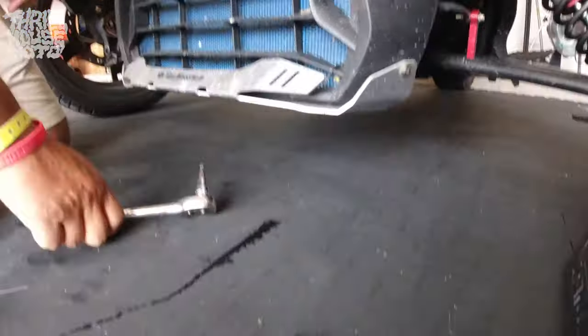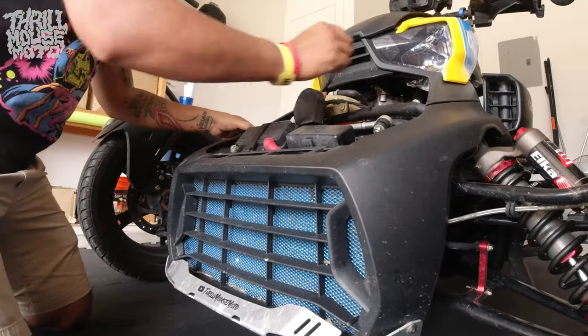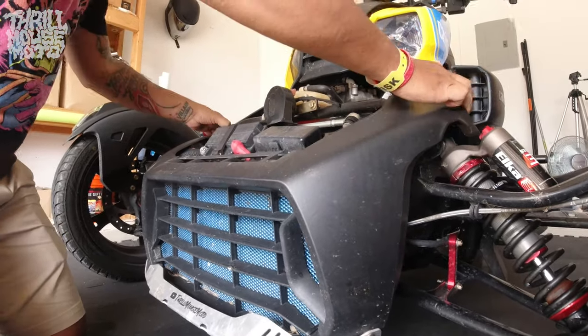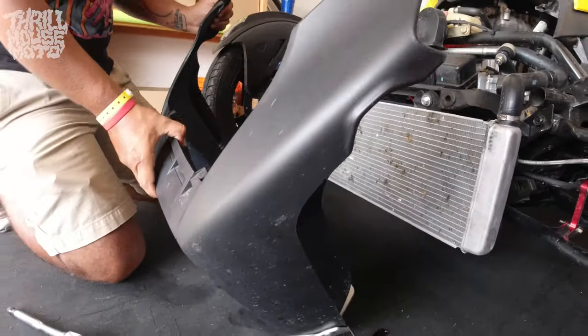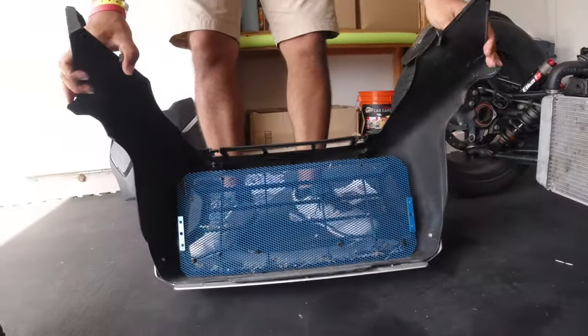You can get it in a few different finishes. I chose the flat black one because it just kind of matches the Riker and I wanted it to look low-key. I know their number one seller is the white one, which is still pretty cool, but I felt like I had enough going on and I wanted it more subtle — that's why I chose the black.